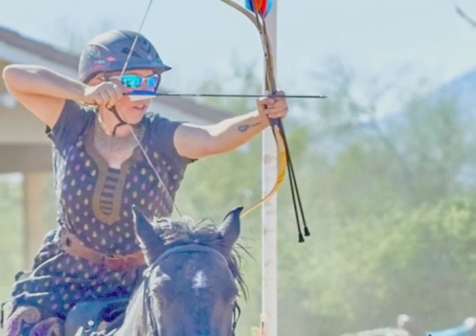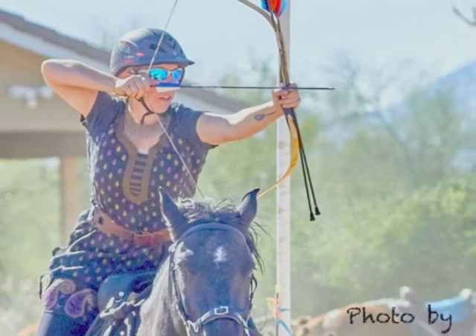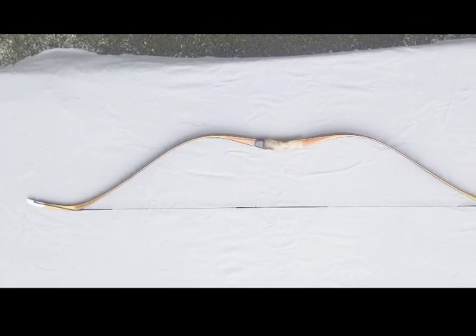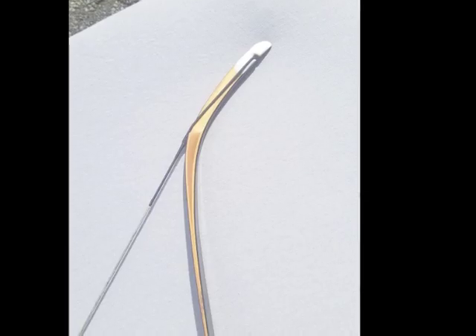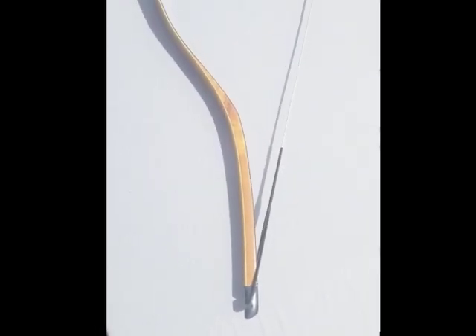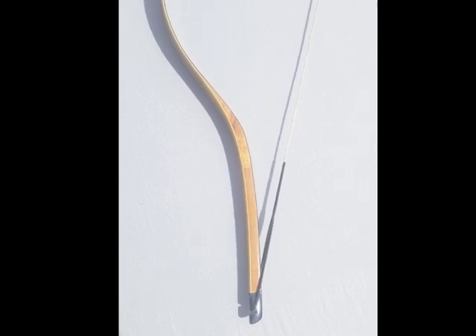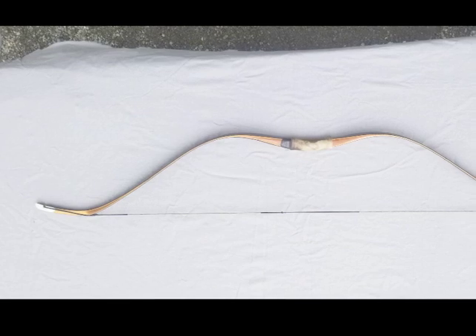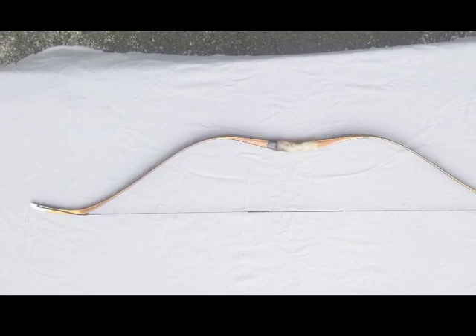The vast majority of bows you see horseback archers using are of the Asiatic recurve style, based on the historical composite bows of the Eurasian steppe. One feature you might notice right away is the presence of siyas, or static tips. These non-bending tips act as levers and aid in the draw and performance of the bow — a very efficient design improved upon by various Eurasian cultures over many centuries.